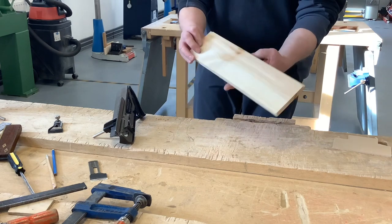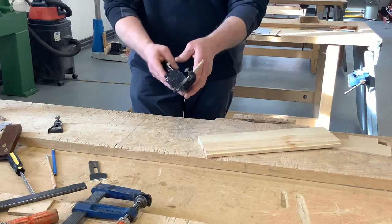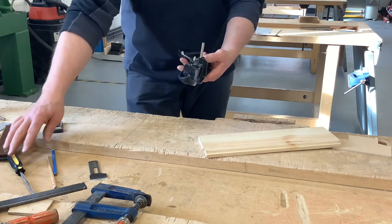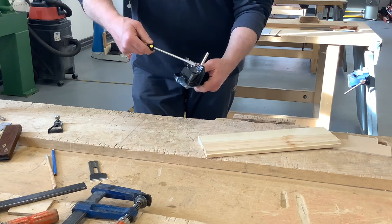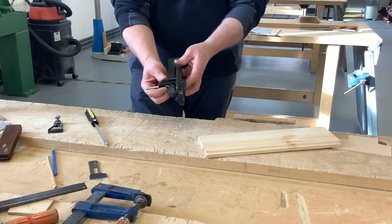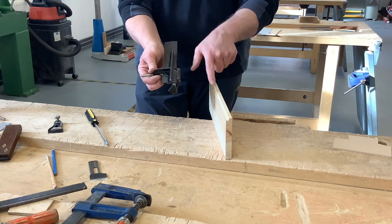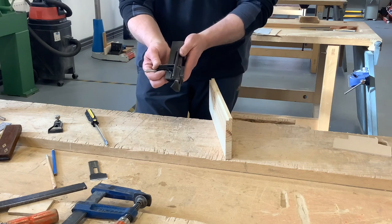You'll see this one's been done. The plane, like all planes, has a main body and it has a sole on the bottom. It also has this fence, and this can be adjusted by loosening off this screw. This fence controls how far in the rebate goes — so this determines the distance in from the face of your material.